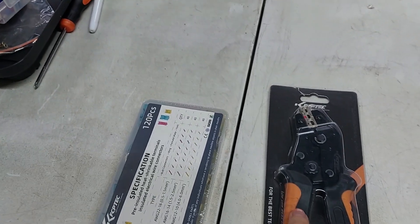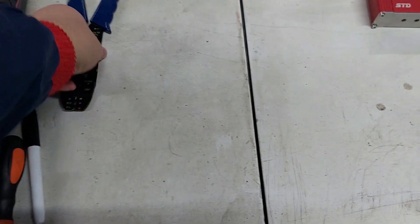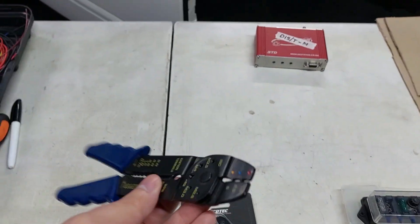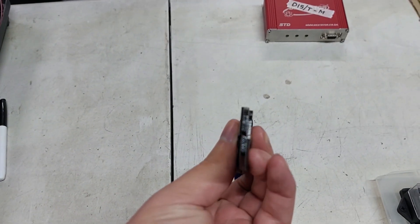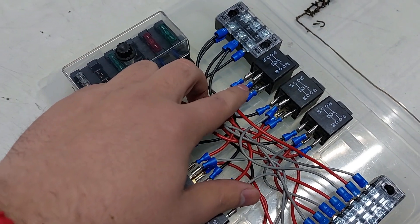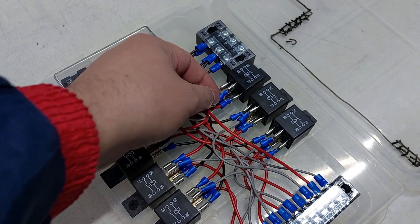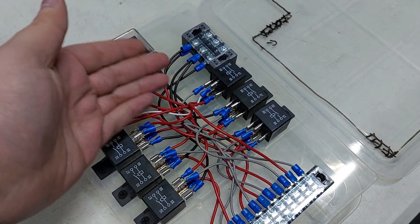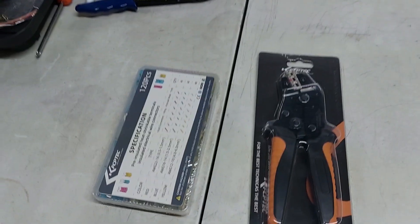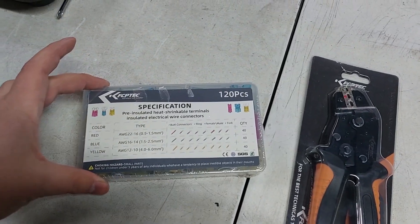They sent us an insulated terminal crimping plier, which is very nice because the one I was using was extremely cheap. As you can see, the jaws on it actually don't line up, so if you're crimping and you push it too hard it'll actually twist and break the casing off, and then you basically have to cut the wire and start over again. So this new one is actually really nice.